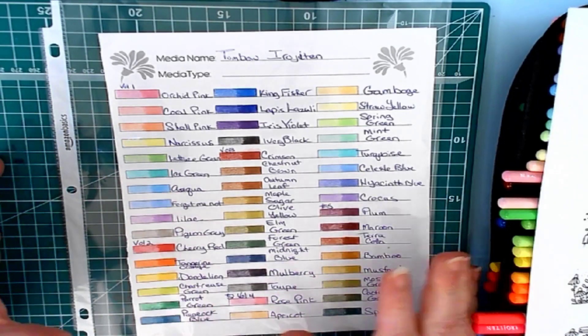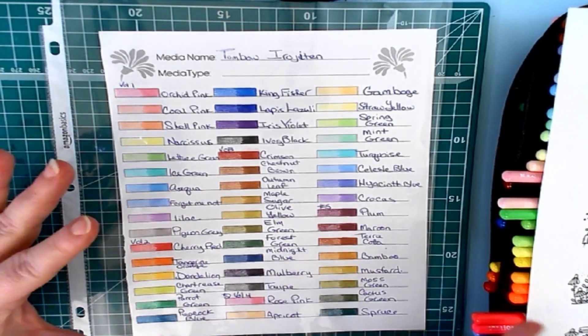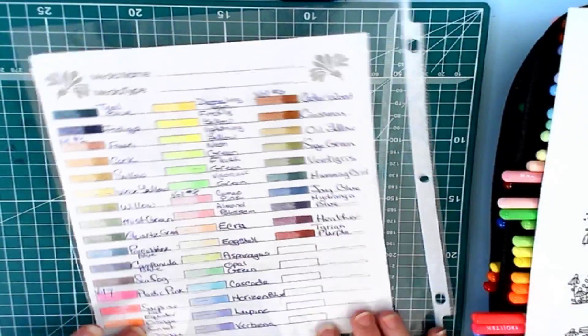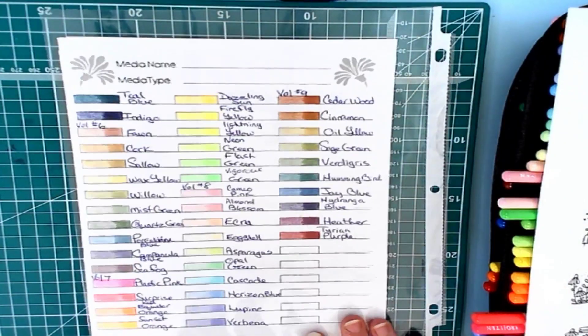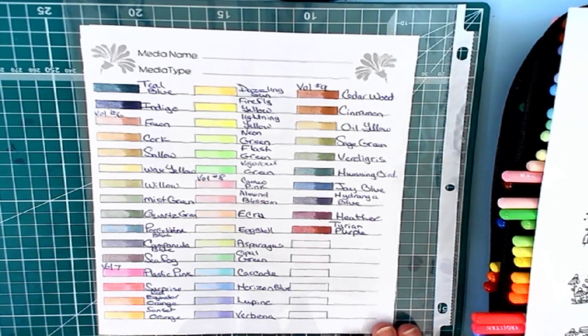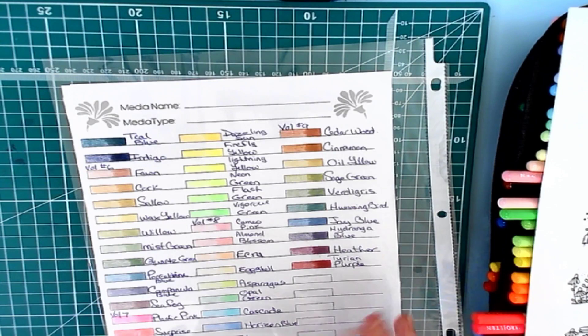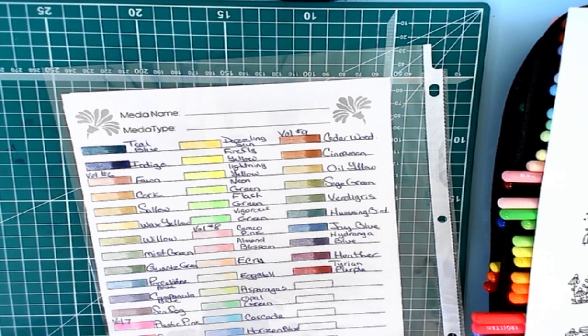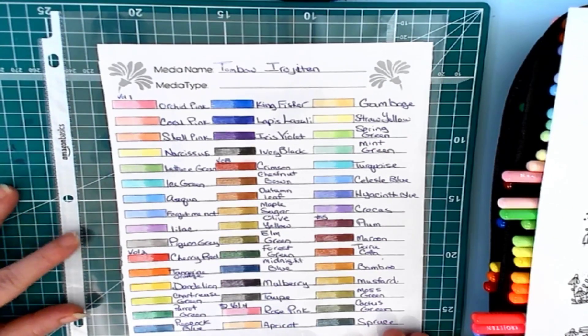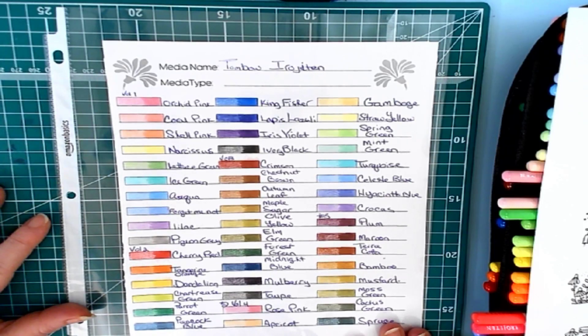I have set it up in my swatch sheet so that if I decide to put them back in the book I would be able to do that easily. There are some really great and interesting colors in this set. No metallics, but some really beautiful pastel colors, some really nice fluorescent colors, and a great set of colors you would use for woods, for trees — stuff like that. It's just a really cool set.